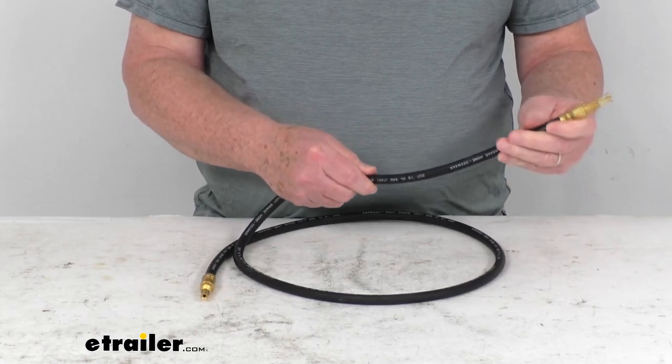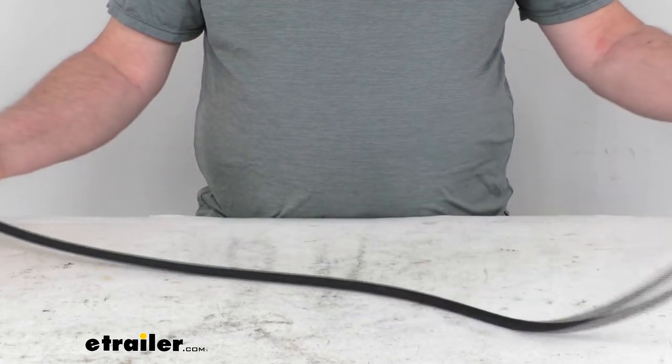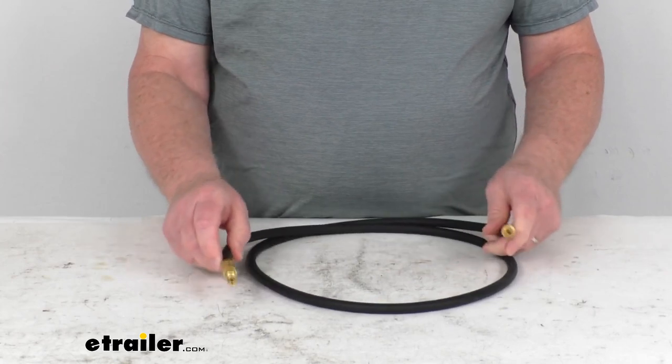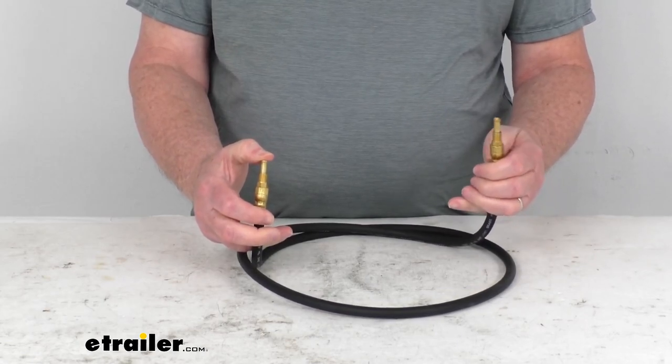The rubber hose will meet the DOT — Department of Transportation — and SAE standards. Hose length total on this one is 60 inches. Inner diameter is 1 1/8 of an inch, and on each end is the 3/16ths of an inch inverted brass flare fittings.